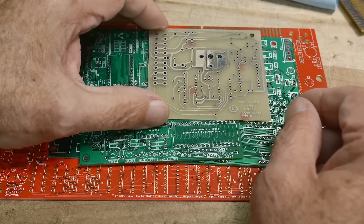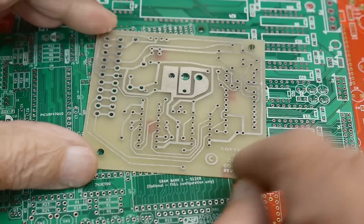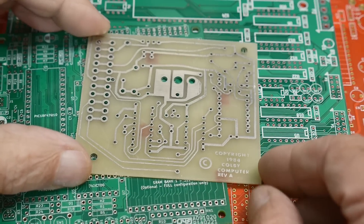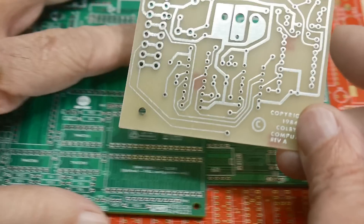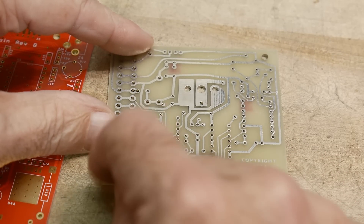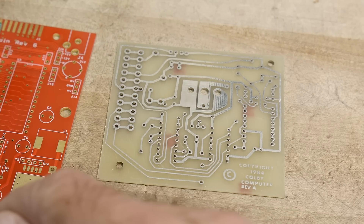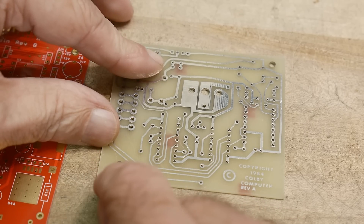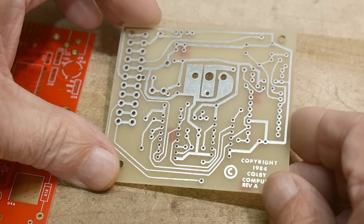I've got a couple of PC boards here. This one is very old school — it has 1984 right on it. So this is before there were really modern PC boards. Everything used the same substrate. It's a really hard FR4. This is probably when FR4 was at its best. The FR4 used today is very gummy and soft, but back in the old days it was really, really hard. So maybe this actually isn't FR4, but we certainly called it that.